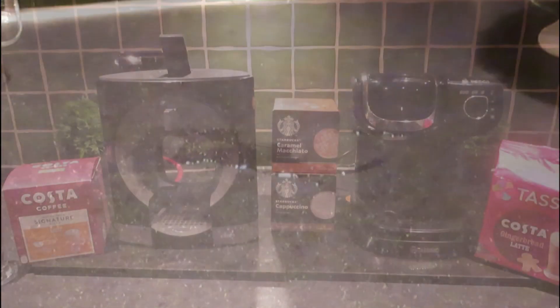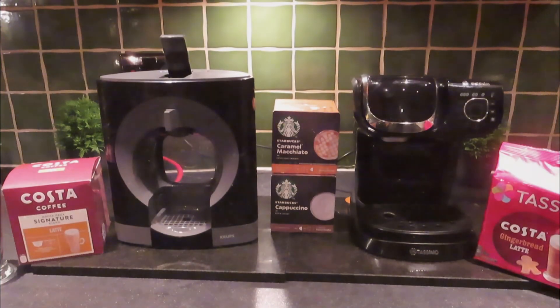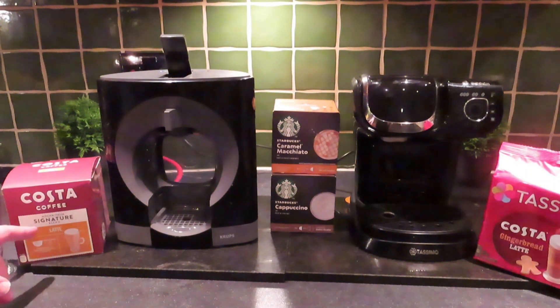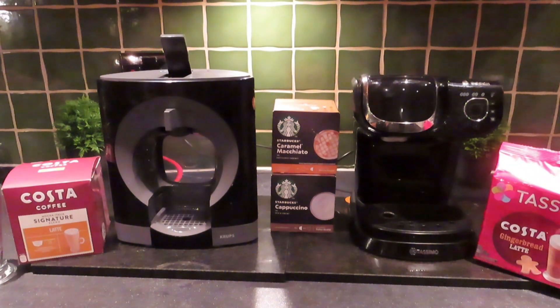One of the great things about the Dolce Gusto system is the range of pods you can put into it. Today we're going to be trying the Costa coffee latte, the signature blend. You can get Costa coffee in the Tassimo system in a number of different flavors — they did the gingerbread one for Christmas.